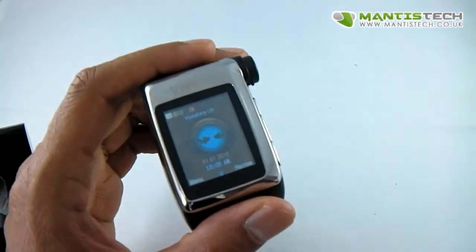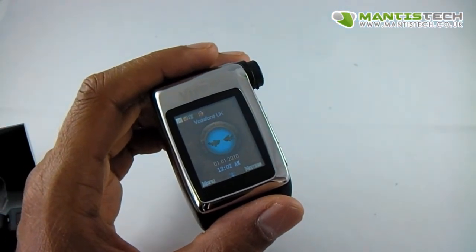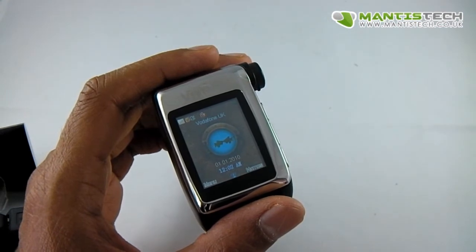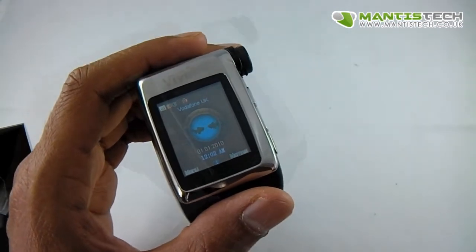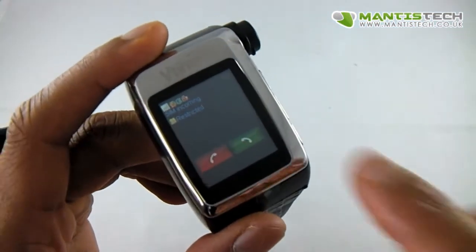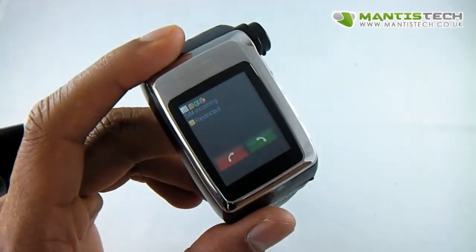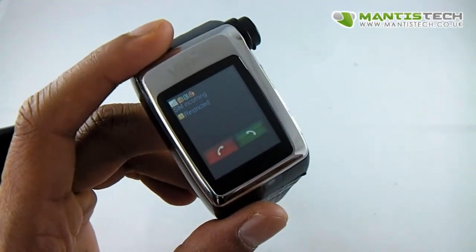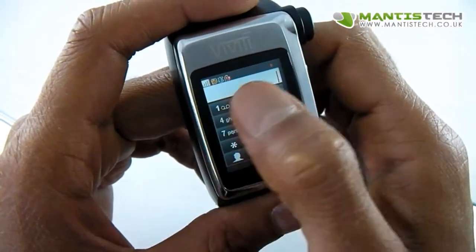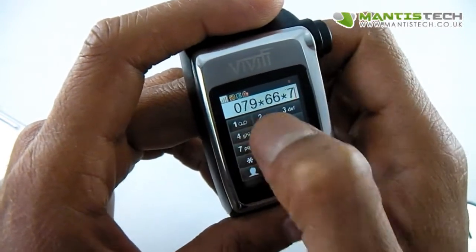Let me show you — it is working. I'm just going to call myself. You can see it's receiving that call and it's vibrating there, so I'm getting my call. I can answer it here or decline it there. To dial out as well, just press this little button here and you get the full keypad so you can dial out your number, just like that.